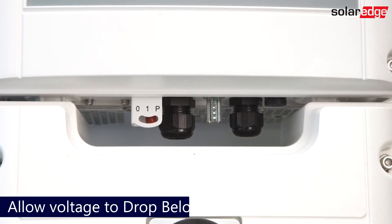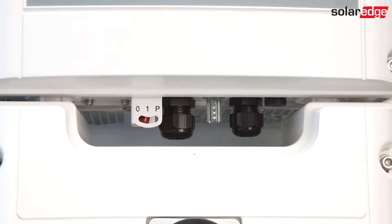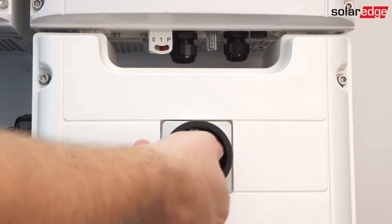Before we begin, ensure the system is completely de-energized. Turn the inverter on-off P-switch to the off position. Allow the inverter to reach safe DC voltage, indicated by the red LED light going away on the LED tube, or the voltage falling below 50 volts DC.